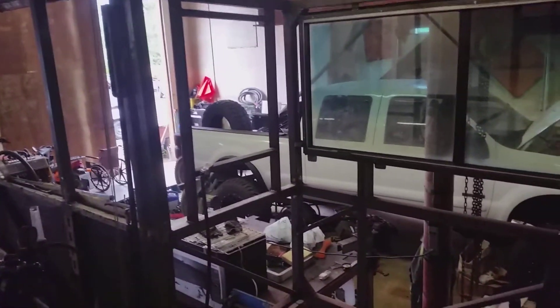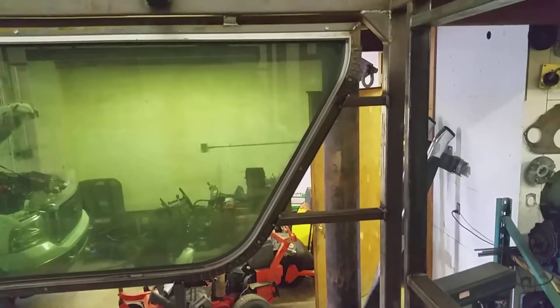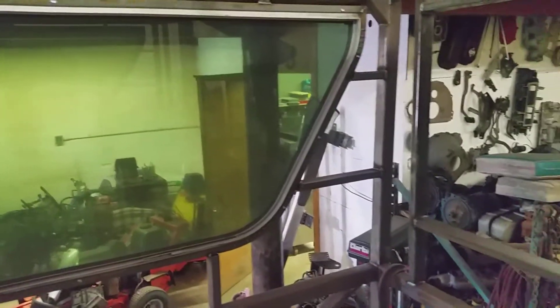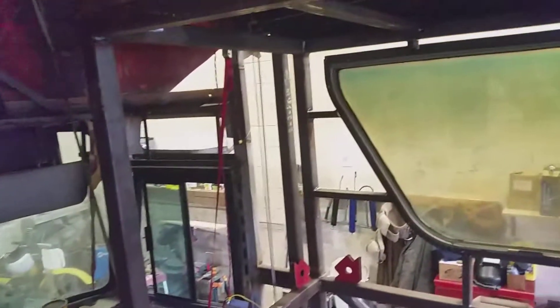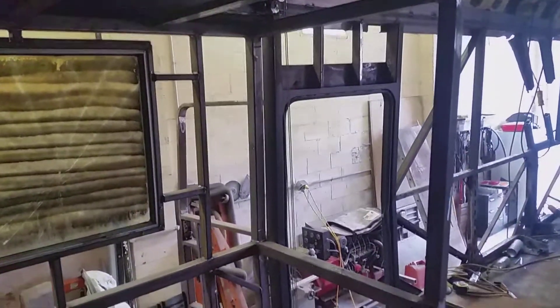I showed you that window frame in the last segment. Now I have the same thing in the front of this slide, plus I've got the additional framework finished up in the front of this slide-out. I've been busy with other things during the week, but this afternoon I'm going to try and finish up — I've got the framework on the front of this side too, I just have to do the window frames.